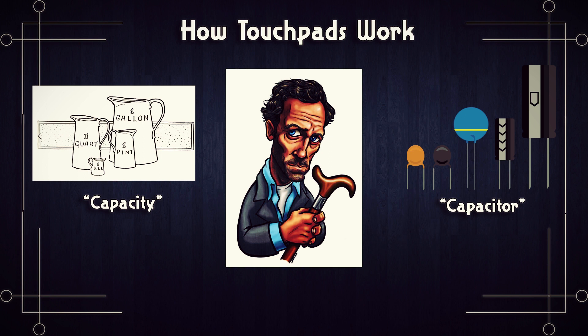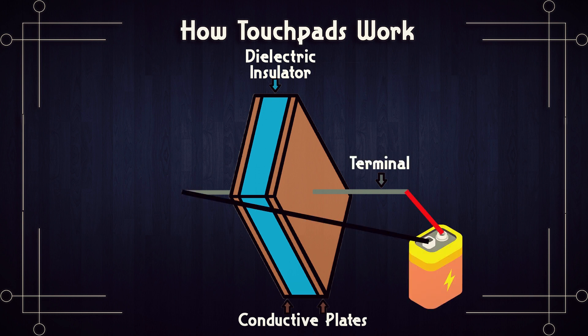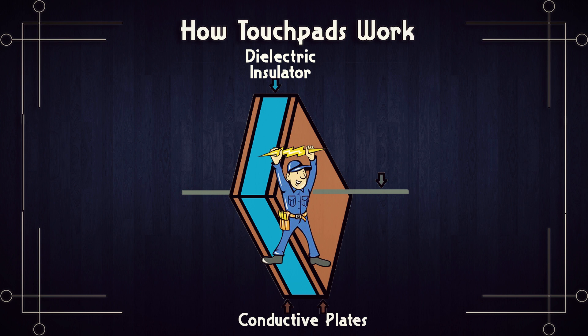They're pretty simple in theory. You have two conductive materials separated by an insulating material — and that's a basic capacitor. If you apply energy to the conductive materials, that energy is transferred into the capacitor so that when the energy source is removed, some of that energy remains stored inside. So with capacitors in mind, capacitive touch is basically detecting touch through a change in capacitance — the energy stored in a conductive material.